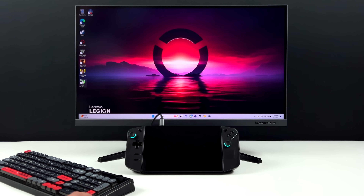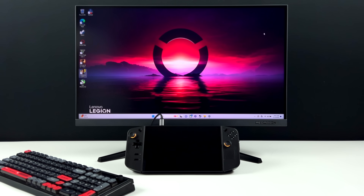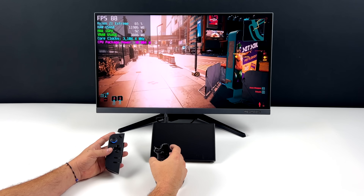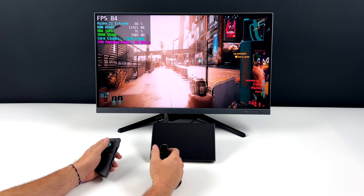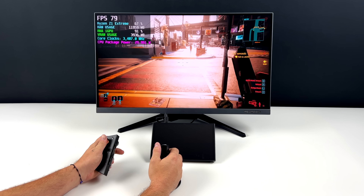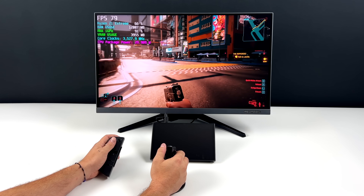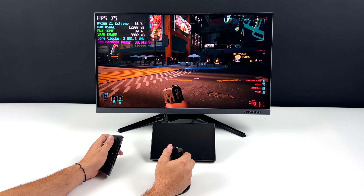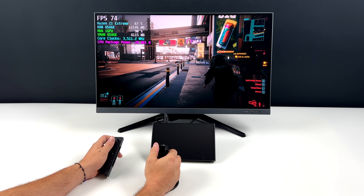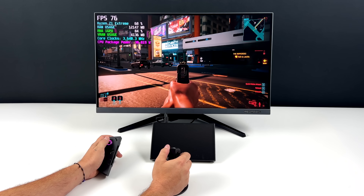One of the main things people have been talking about with the Legion Go is FPS mode. We've got detachable controllers that basically work like a mouse. I've got Cyberpunk 2077 up and running right now — we're at 1080p low settings with some FSR, getting an average of around 78 FPS. That works out really well for an iGPU and it's fully playable. You can also connect an external keyboard and mouse, and media consumption like 4K video playback works out really well on the Z1 Extreme.